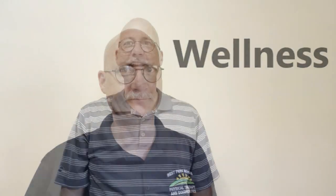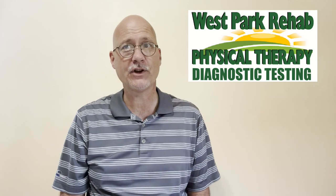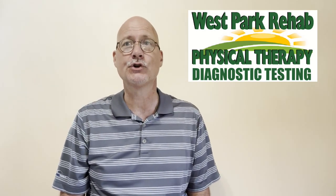Welcome to West Park Wednesday Words of Wellness. I am Eddie St. Clair from West Park Rehab Physical Therapy and Diagnostics, and today we are going to talk about running.